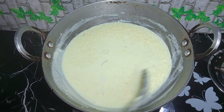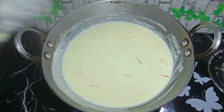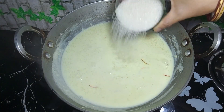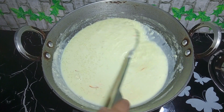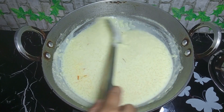We will put the seeds in. Then we will cut it out.